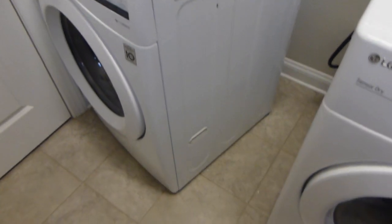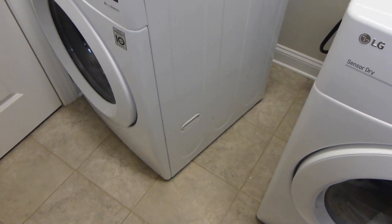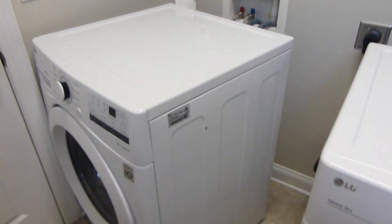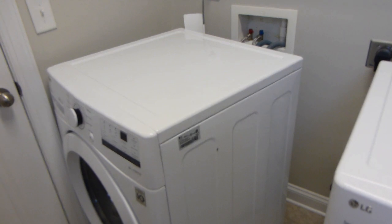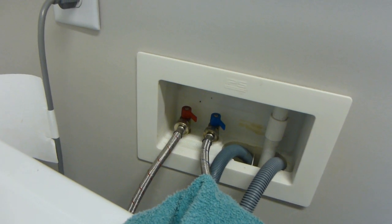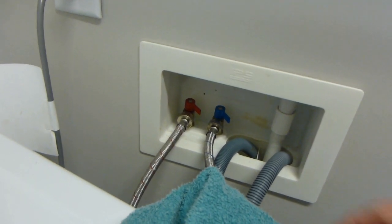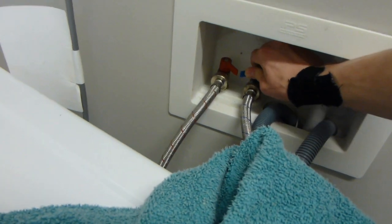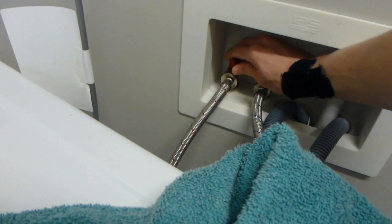Now we have access. I do recommend making sure you have appropriate access, because if you're trying to do it blindly there's a good chance you'll end up cross-threading the connection. Next, make sure that both of your valves — cold and hot — that lead to the washing machine are off.